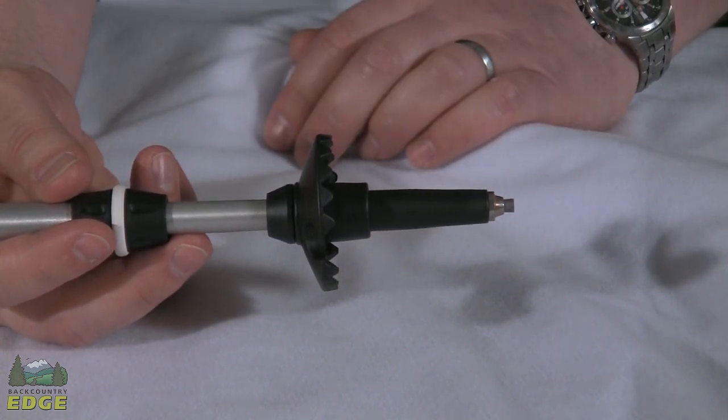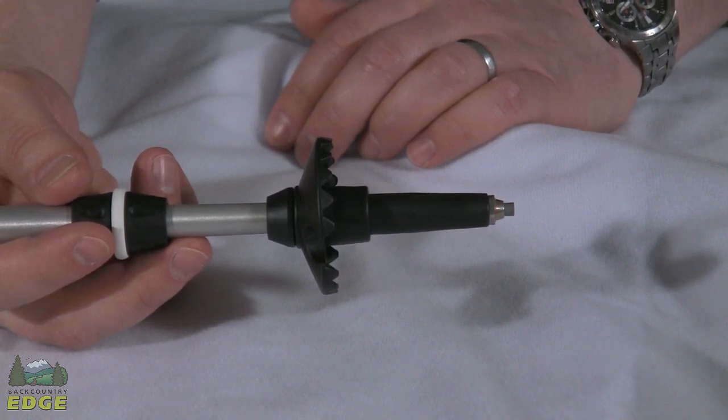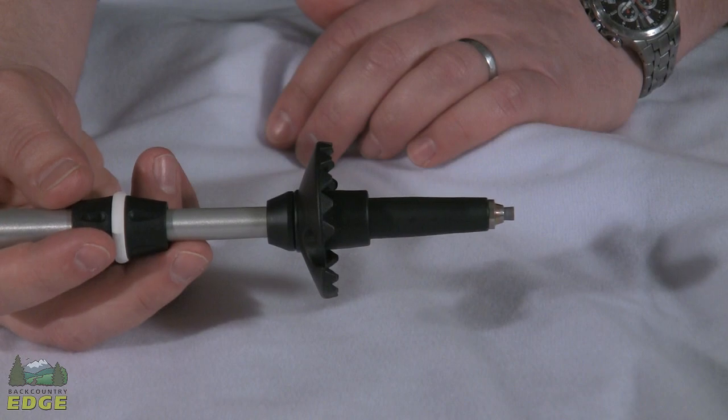The Cork Light Anti-Shock model weighs in at 19.4 ounces per pair. To store them, they collapse down to 25.9 inches, and extended to their longest dimension, they are 53.1 inches.